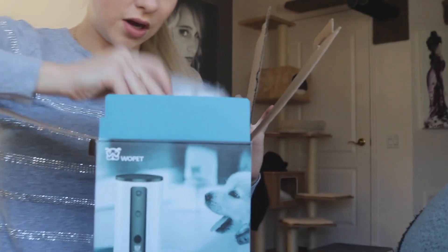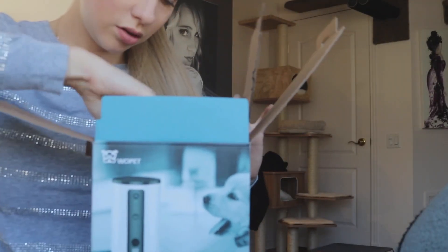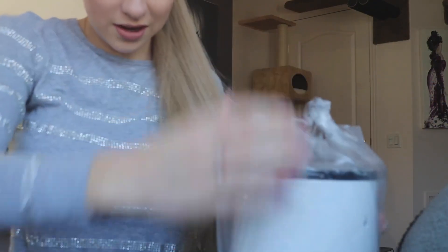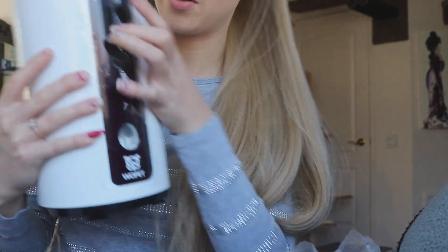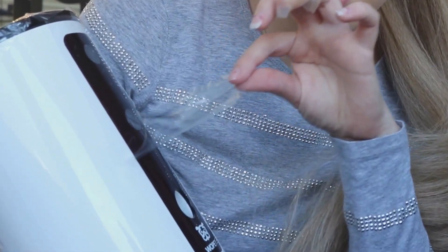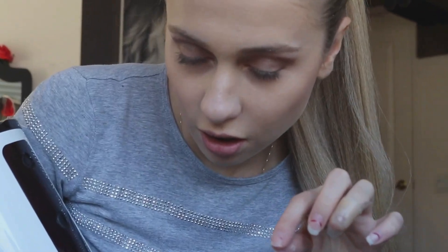So without further ado, let's open this baby up. We got the charging cable and the instructions of course. So we can see the camera right here. There's a set button and I think that's where the treats come out of. Let's do a little bit of ASMR if you please. I love that. So it's just one machine, one cable. Doesn't look too complicated.